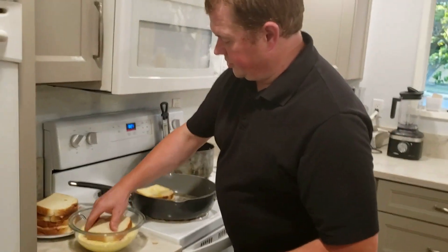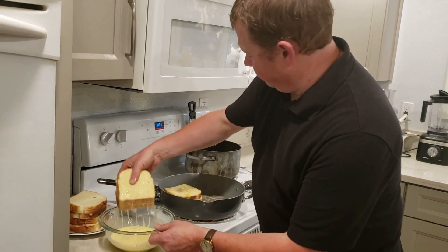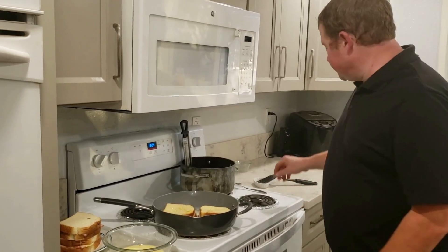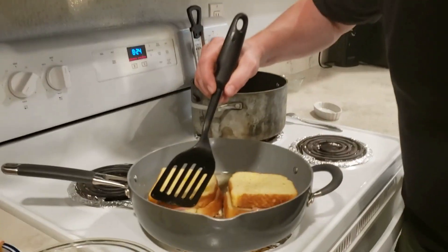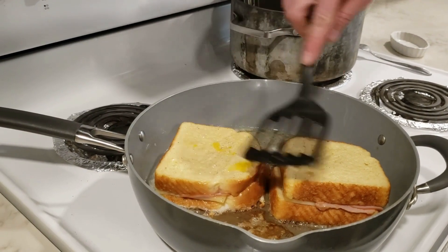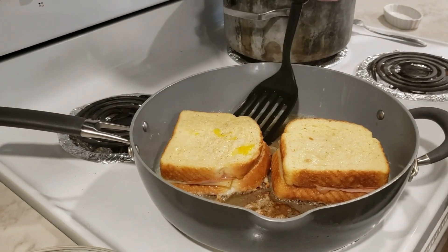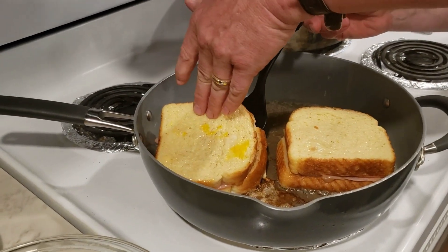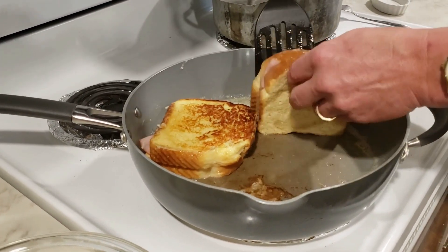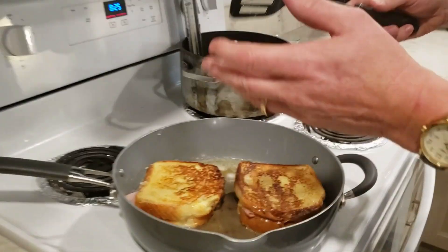I'm going to do one more of those. I have four sandwiches here and I'm going to fry them in batches of two. We'll get these going for a few minutes until they're nice and golden brown on one side, then flip them and finish cooking. After three or four minutes, the bottom slice of cheese is starting to get soft — that's good. I'll give these a press with the spatula, then get underneath and roll it over to the other side. Looking really good. We're going to let that go for another three to four minutes.